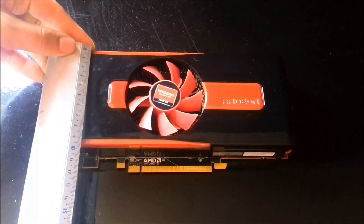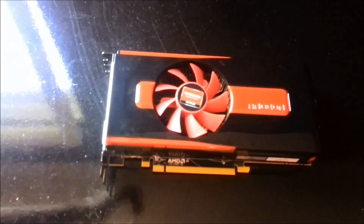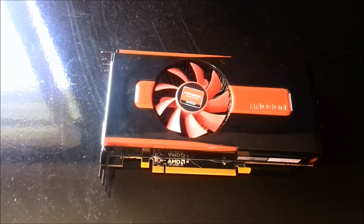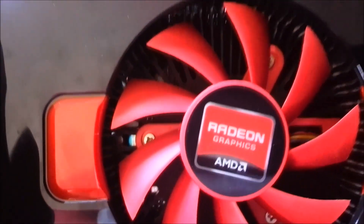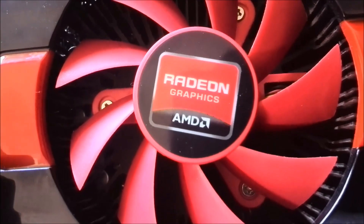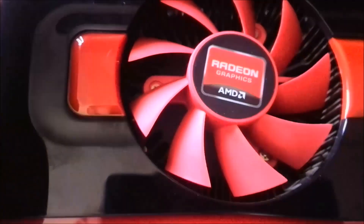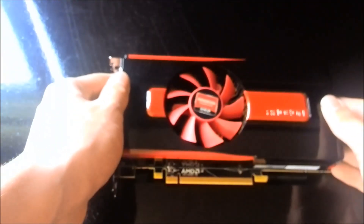Width is standard — nine and a half centimeters. It's a dual slot configuration, so it takes two slots in your system. The top slot is to get the air out. It's not one of those cooling solutions with heat pipes and fins; this is just an aluminium base with fins on it.